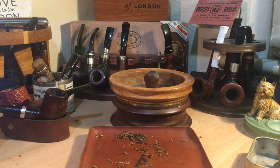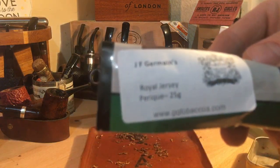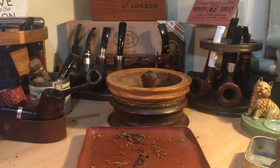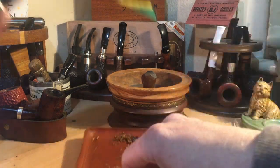Evening off. This is the first impression of Jermaine's Royal Jersey Perique. This is a sample, a 25 gram sampler, which I bought a few weeks back. And I'm trying it this evening for the first time.